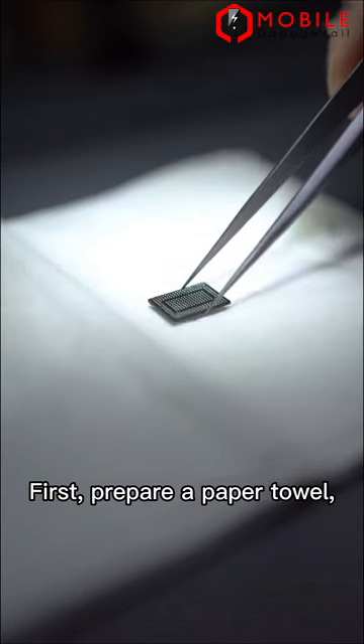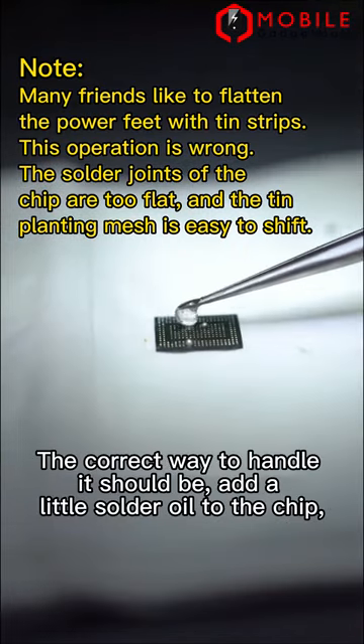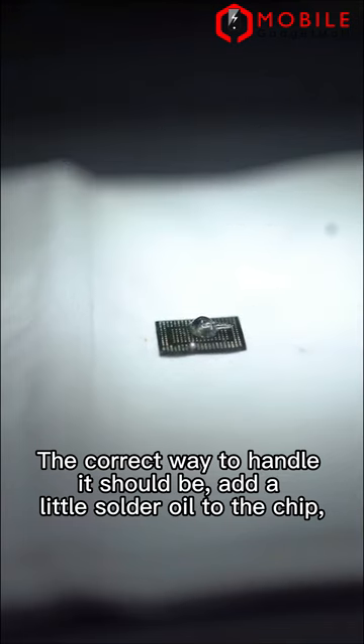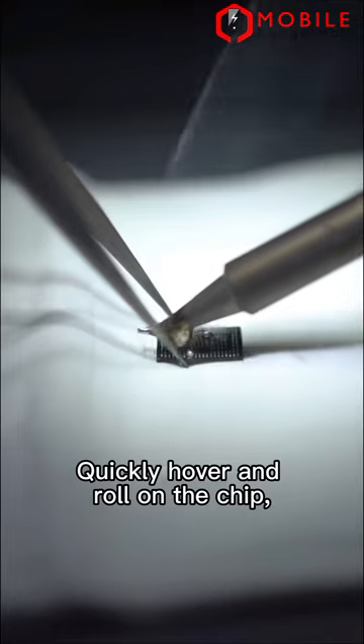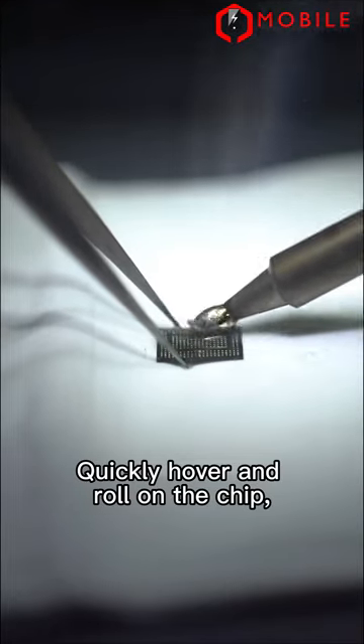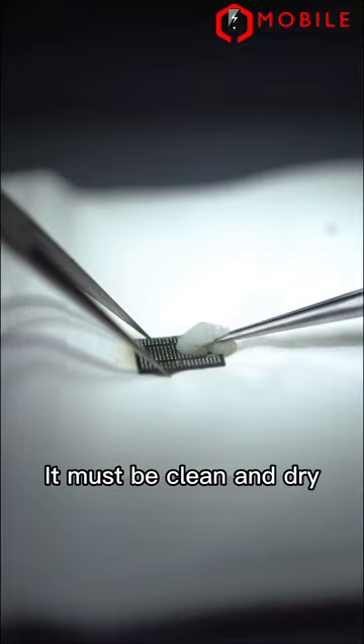First, prepare a paper towel. Put the power chip on top of the paper towel. The correct way to handle it should be: add a little solder oil to the chip. The soldering iron hangs a solder ball at 380 degrees. Quickly hover and roll on the chip. Then rinse with washing water. It must be clean and dry.